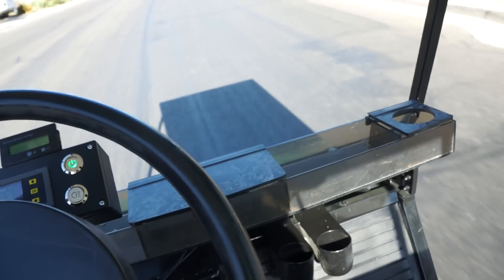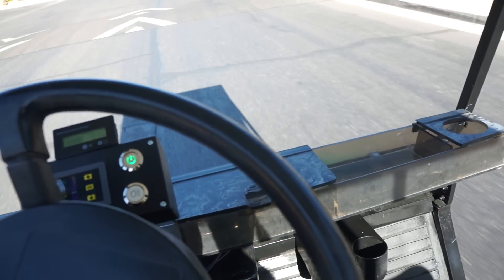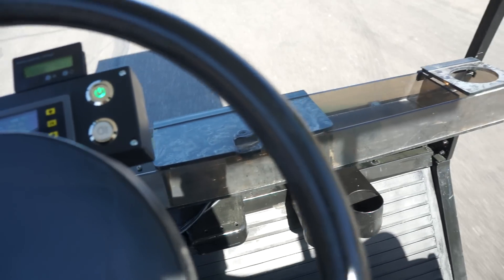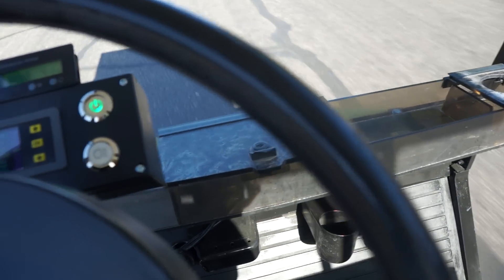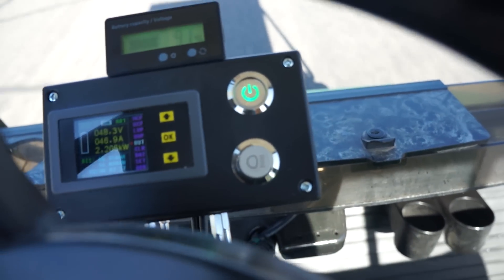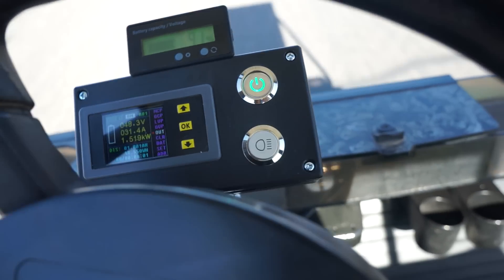It's rattling a little bit — I'm not sure what that is, but check that out. It's probably the battery plate that I put in. When cruising right now it's pulling about 47 amps at 2.1 kilowatts.